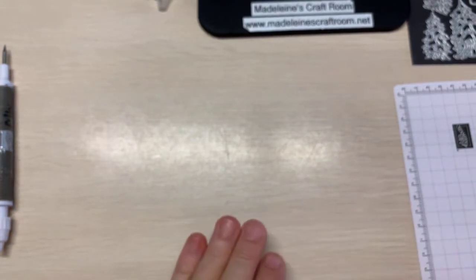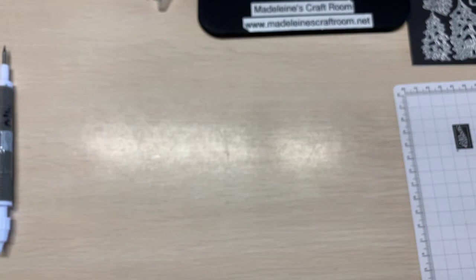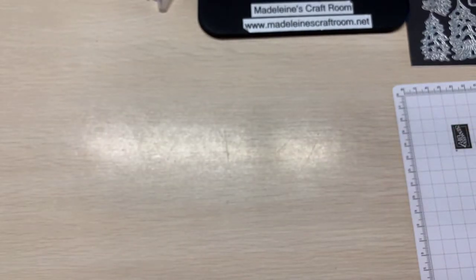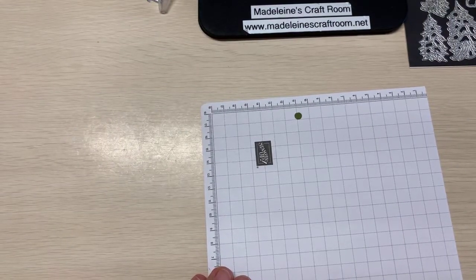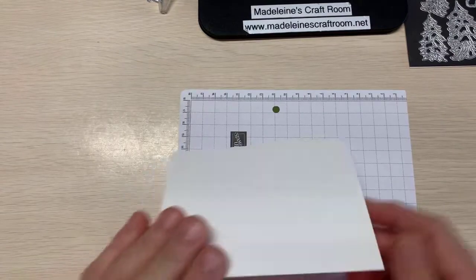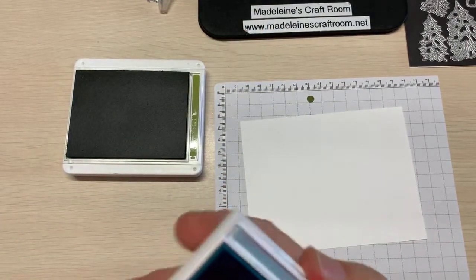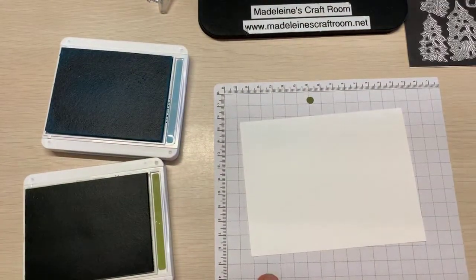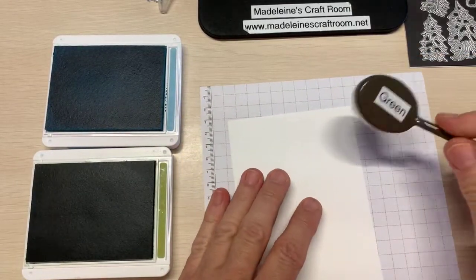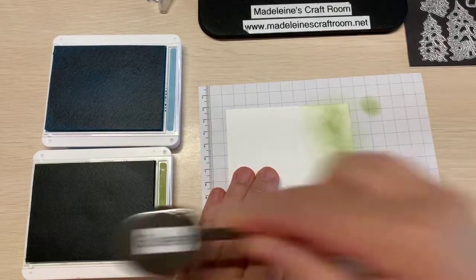Let's get creating now. Normally I start with a small card front piece. If you're using the blending brushes, I'm just going to show you some different ways to create a background and sky. If we're going to get some green for the land — I like to turn it around so I can see where I'm going first. Tap off, and we're just going to make some grass. We're going to have some trees.